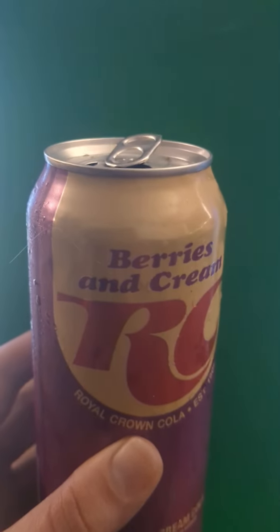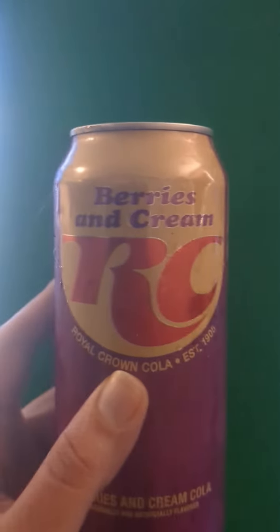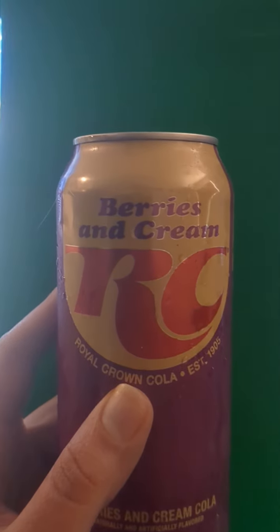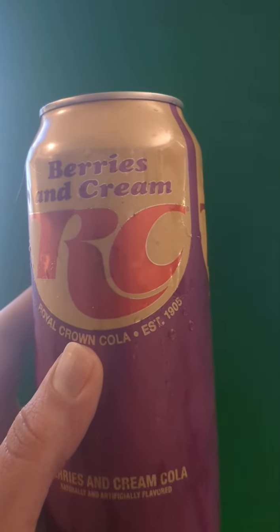Wow, okay — that's real different. I would compare it to the Dr Peppers that have fruity flavors in them. It's not overwhelming. The first taste is like cola, and then it quickly goes to an ending of berries and cream. I think the berries hit before the cream does.